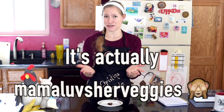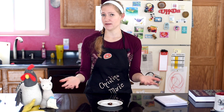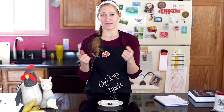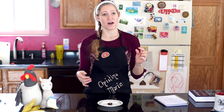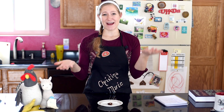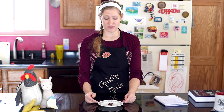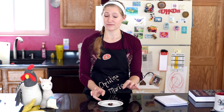Thank you again, Mama Loves Veggies, I really appreciate the suggestion! If any of you have candy suggestions or anything else you want me to make, let me know in the comments below. If you're new here, welcome — hit that like and subscribe button so I can get to 200 subscribers. And if you're a regular, welcome back, thanks for watching! This would be really fun to make at Christmas — you could put crushed candy canes on top. Thank you for watching and I hope you learned something or were entertained — see you next time!